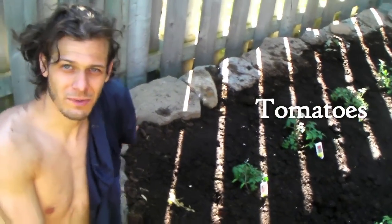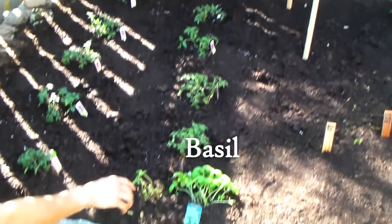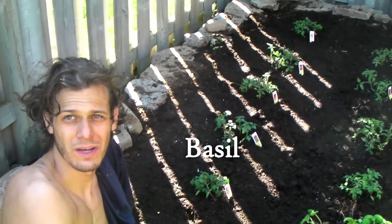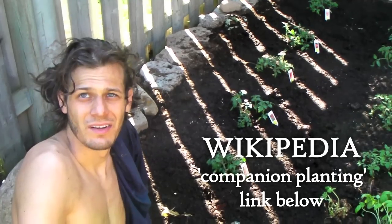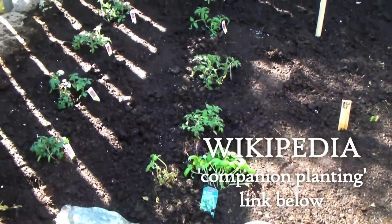You tell them, Dave. So these are all different types of tomatoes. We're going to see what ones work well. And then in front, these are all different types of basil, because basil is supposed to make your tomatoes taste really good. That's what we read on the Wikipedia Companion Plant — companion planting. It's supposed to make them taste good having basil by the tomatoes.